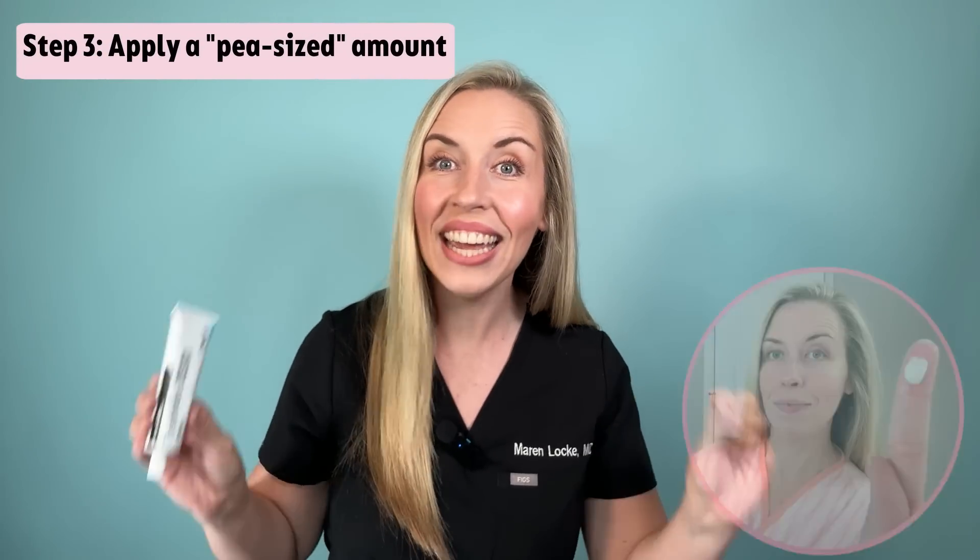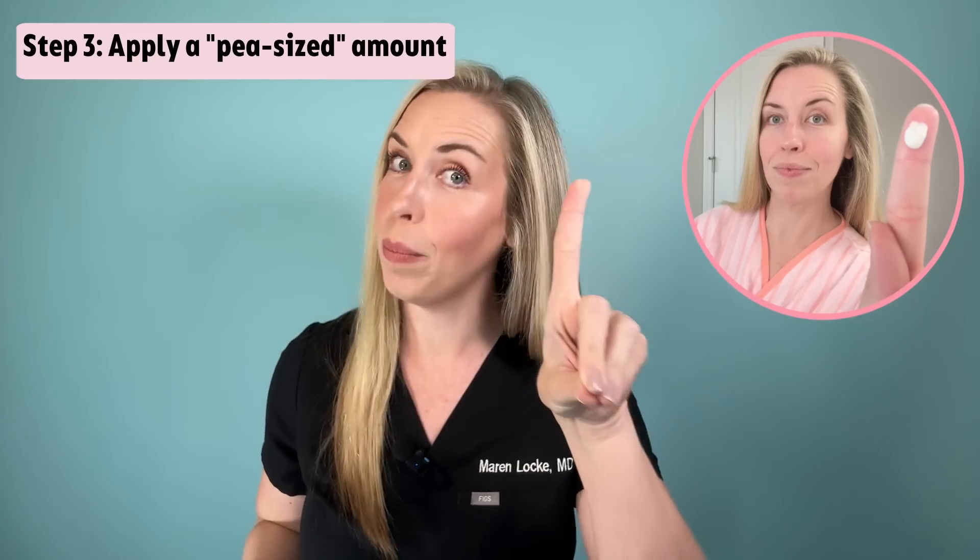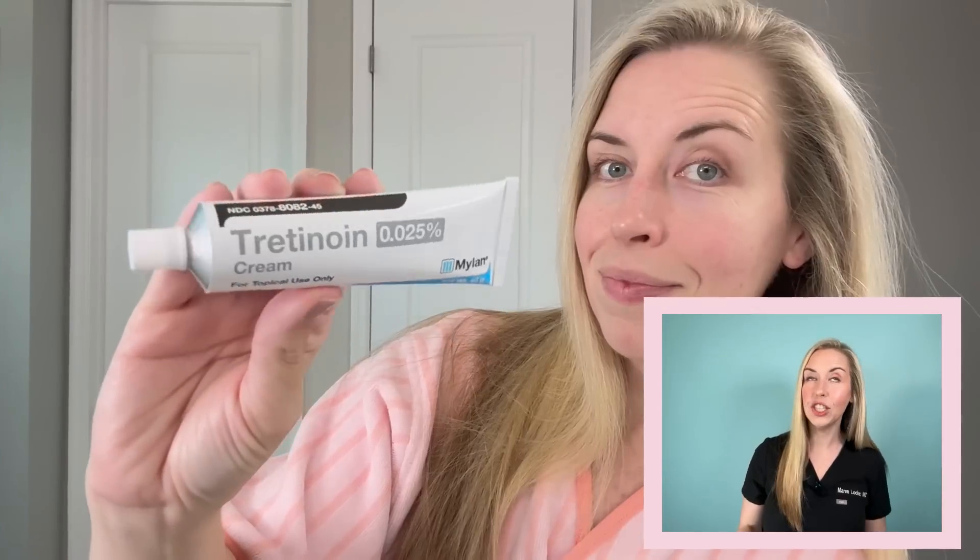Step three: apply a pea-sized amount of retinoid onto the tip of your finger. You must avoid the temptation of using more than this. A higher quantity does not mean faster results — it just means more side effects. This is a treatment product dose; it is not supposed to go on your skin like a thick layer of moisturizer. Dab this pea-sized amount over your skin — I like to spread dots around my forehead, cheeks, nose, and chin, then blend it in as evenly as possible. Make sure you wash your hands after this step to avoid drying out your fingertips or transferring the product to any unwanted areas.